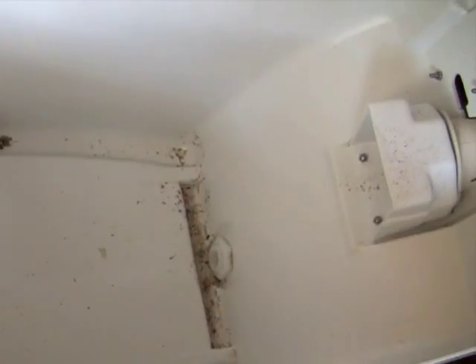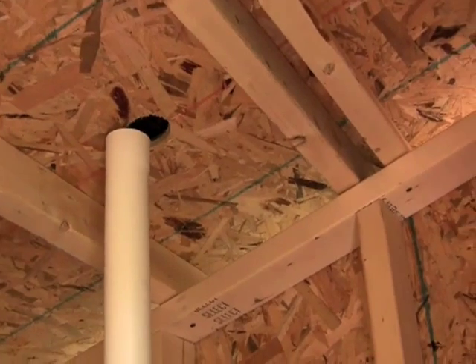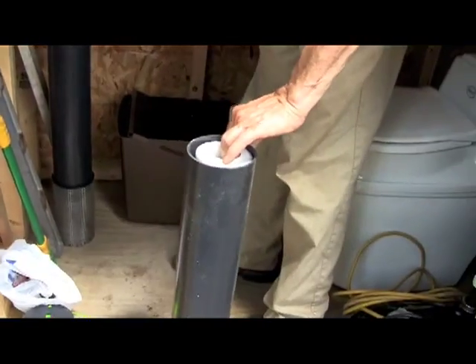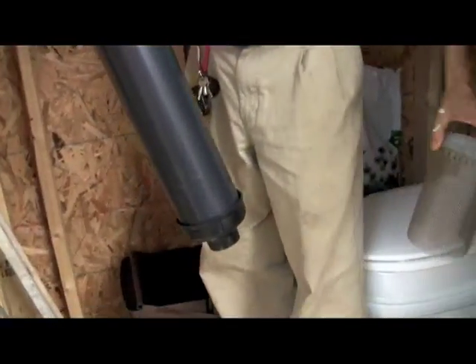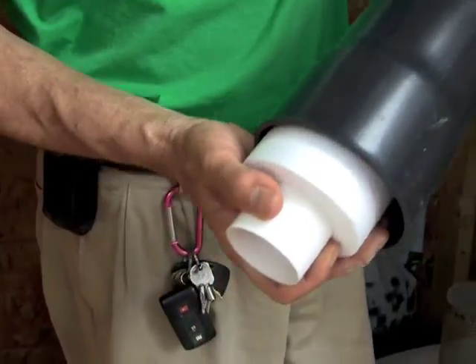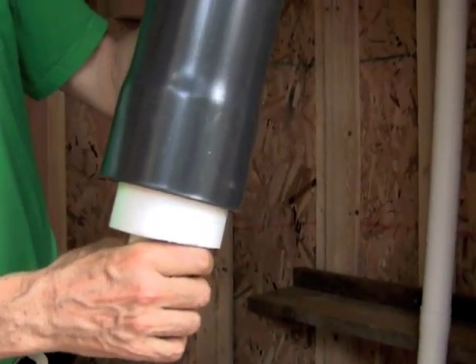The toilet also needs to be vented for proper operation. This length of PVC piping runs from the toilet up to the ceiling, and then there are two other insulated black pieces of PVC that will sit above the roof line. The upper one contains a mesh to keep out debris and bugs. These two pieces of insulated piping fit together and sit above the roof line, allowing natural convection to keep air moving through the toilet to eliminate odors.